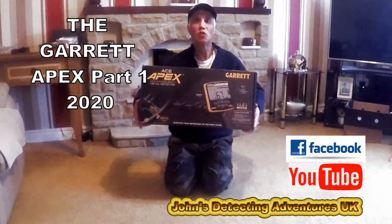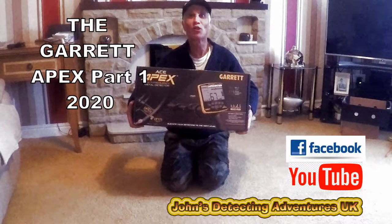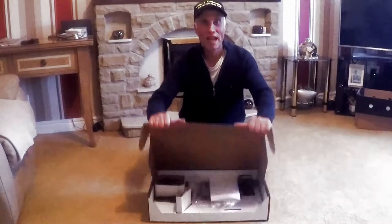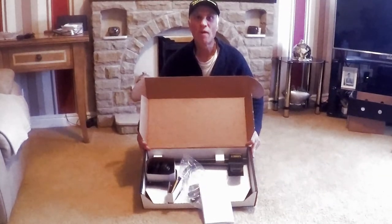I've received my Apex to do a little test. Let's get on with it, let's see what it's like. Let's open the box just like Christmas — been waiting for this for a long time. There she blows. All brand new. Let's just see how it fits together.